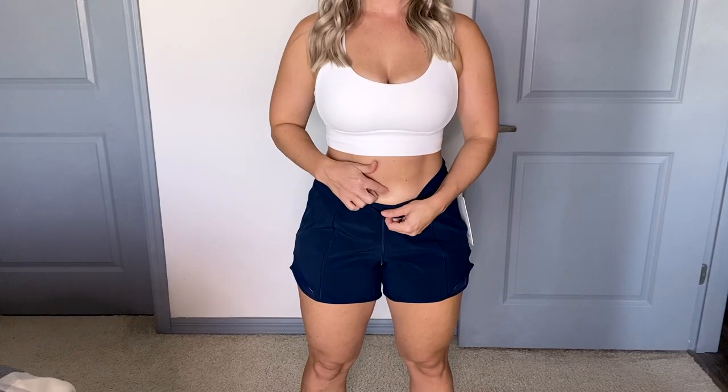I am 145-150 pounds and 5'3". I do have a smaller waist, bigger legs, bigger bum — so that's what my specs are to help you size up to me. I'm going to go over some features and tell you a little something about the sizing that I have found for my body.